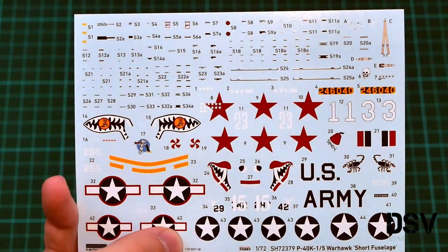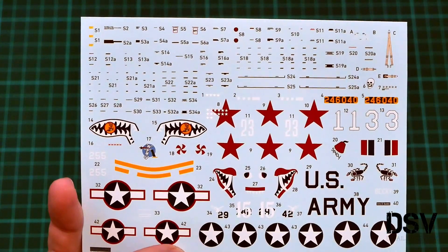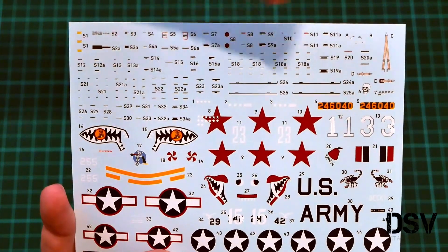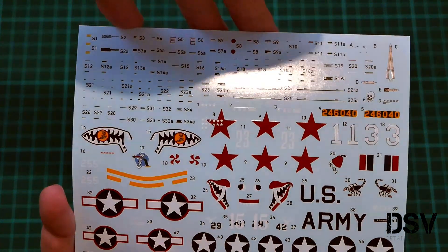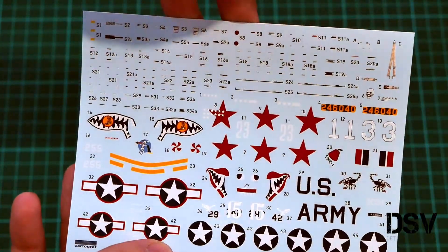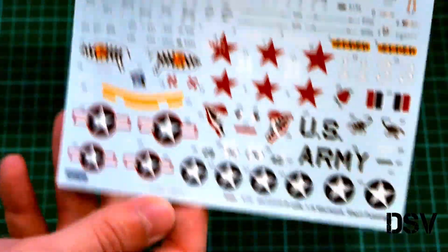Next we have the decals sheet, packed in a separate plastic bag. Let me open it and take a closer look. As you can see, it is printed by Cartograph. Bringing it closer, even stencils are included. I don't see any cockpit decals, which is quite surprising, but at least we have seat belts that can be replicated with decals. I would rather advise getting a photo-etch set for a more realistic appearance, but it's up to you. The decals are really nice and will look good on your model.